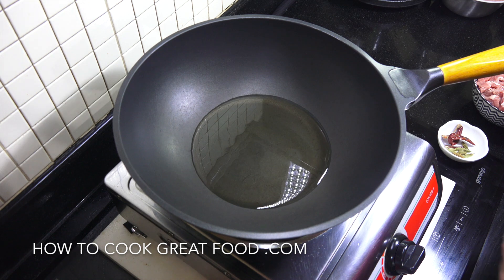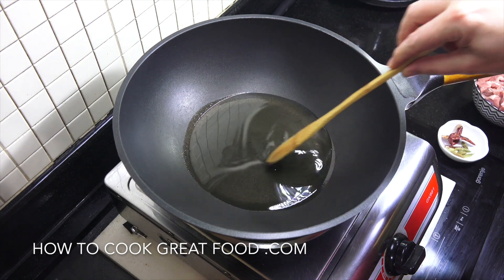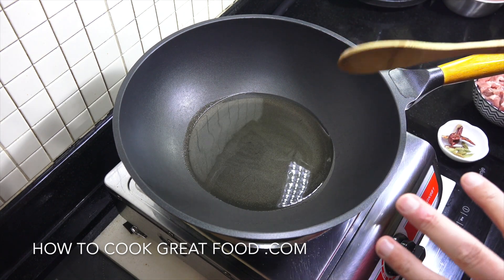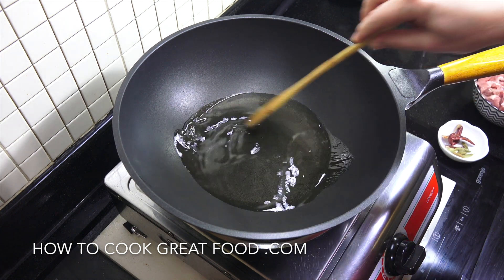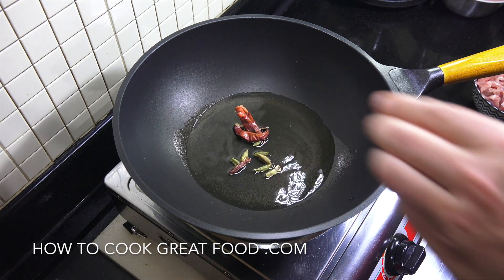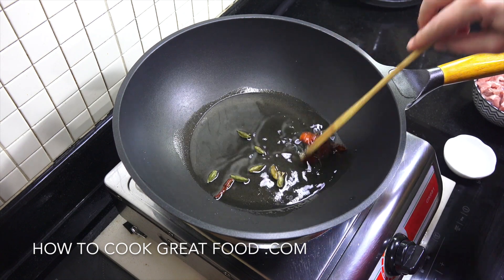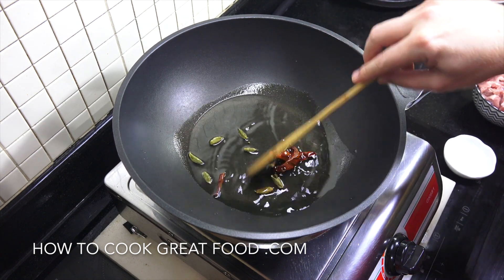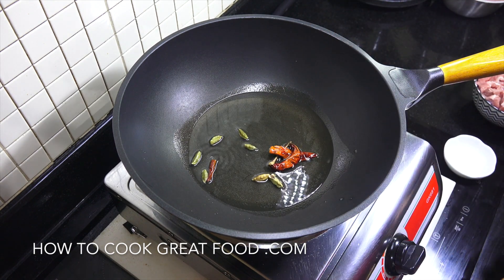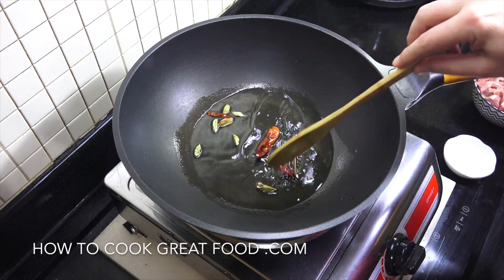I've got my wok with some oil — I'm using sunflower oil. There's quite a lot of oil; I get accused of using a lot, but I actually want quite a lot in this one. Let's start off by dropping in the dried red chilli and the green cardamom. I want to cook them in the oil for about 60 to 90 seconds to really infuse that oil.